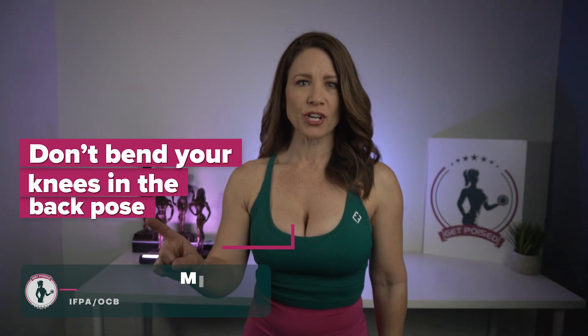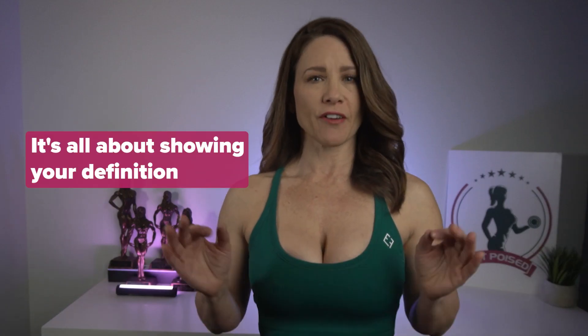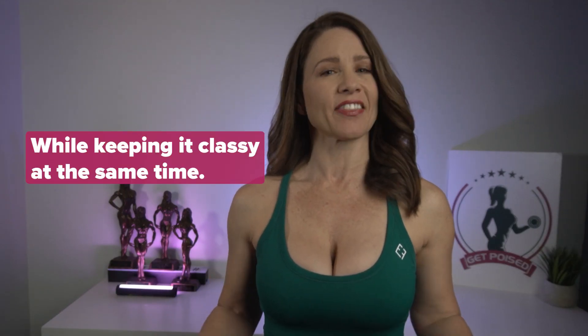I'm serious. Don't bend your knees in the back pose. I can't tell you how many times I've seen women do this on stage and it makes me cringe every time. It's all about showing your definition while keeping it classy at the same time.